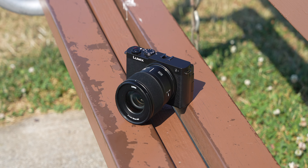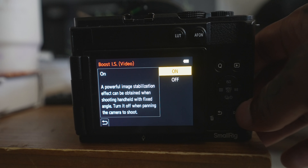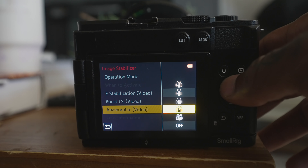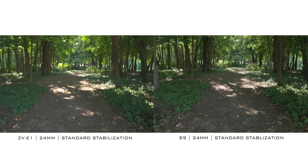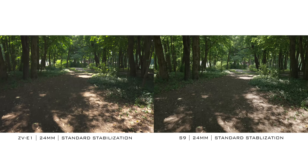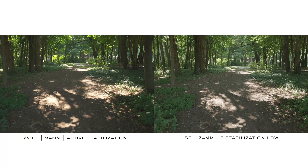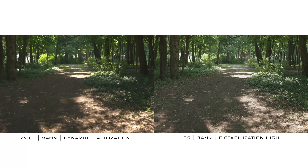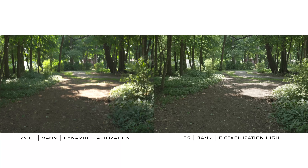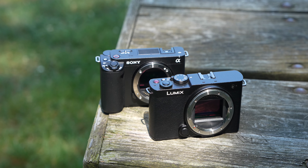On stabilization: the Lumix S9 has fantastic stabilization with different levels including Boost mode, which is like a tripod locked-off mode where you can literally hand-hold the camera and it looks like it's on a tripod. It's also got anamorphic stabilization, though with wider lenses there can be some pronounced wobble in the corners, which for vlogging is a concern. The ZVE1 has regular, active, and dynamic stabilization, but dynamic costs a 30% crop. Even with that crop, I'm still giving the nod to the S9 because the S9 without any crop can match the ZVE1's dynamic stabilization level. The ZVE1 does give you gyro data for post stabilization.